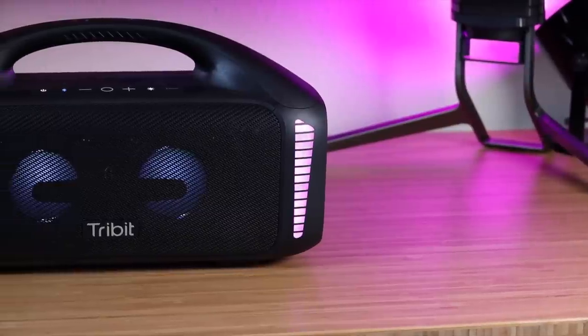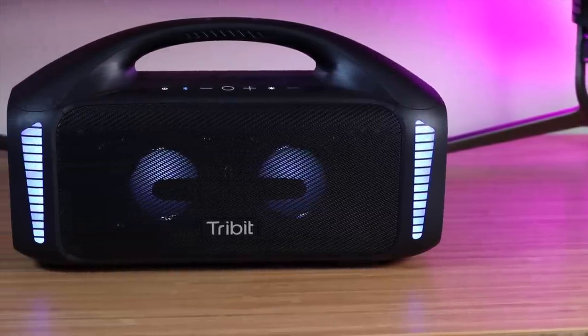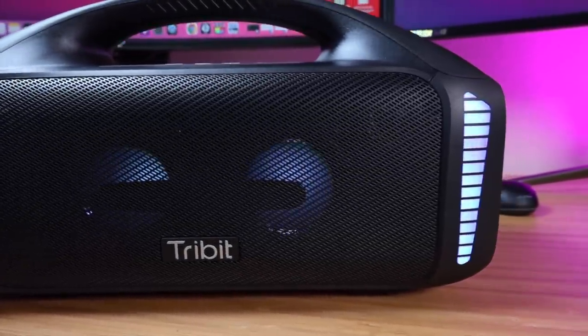A few other things that I really loved about this speaker: it does have an IPX7 waterproof rating so you can actually use this around the pool. You don't have to worry about splashes or spilling a drink on it or getting it wet. It also includes integrated voice assistant support so you can actually use your Google Assistant with this speaker — it's kind of like a smart speaker in that regard.